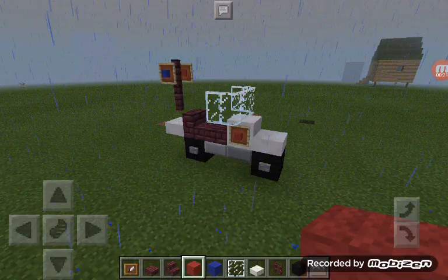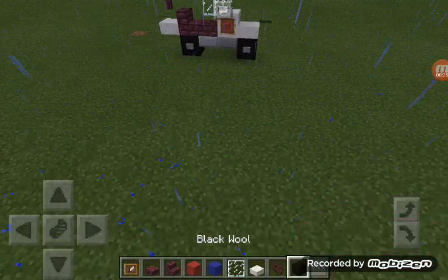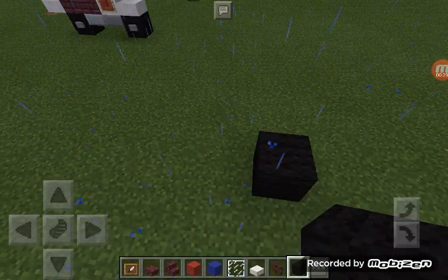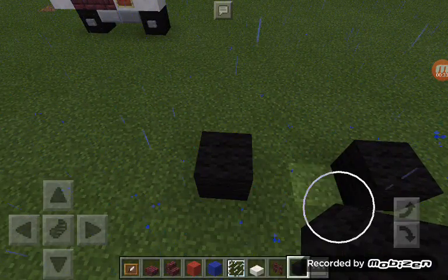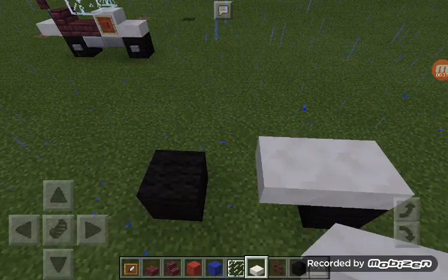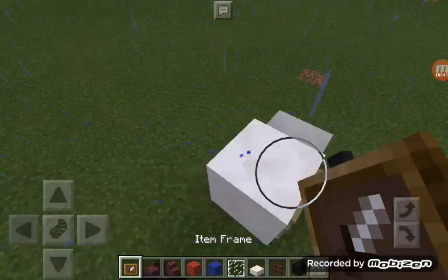So let's carry on. Sorry about the rain guys, I've turned the volume down. What you want to start with is place one black wall, skip two blocks, another black wall. On top of this black wall, the front one, place a core and then place a core next to it, and extend that one. Place two frames on either side.